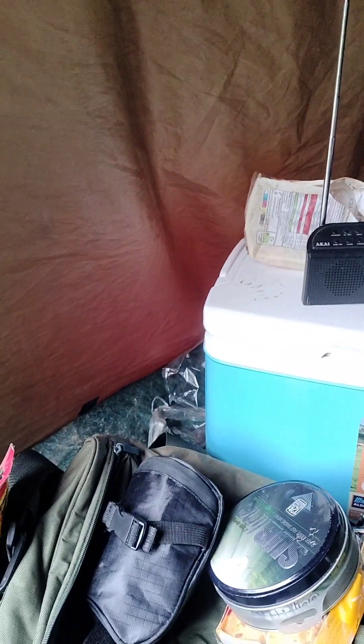That is my cooler food, I've got the radio on, cup of tea. Spare rig bits, bait and drill.